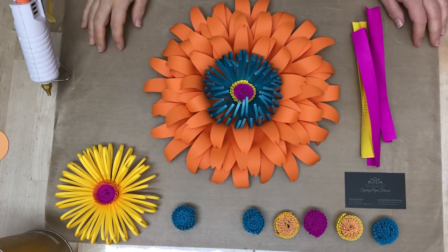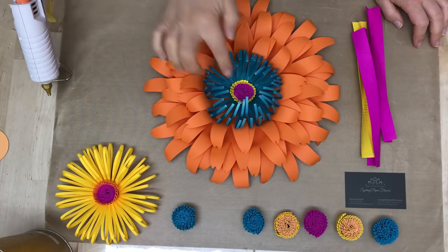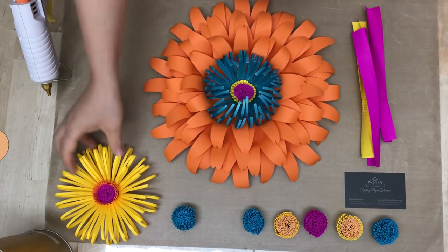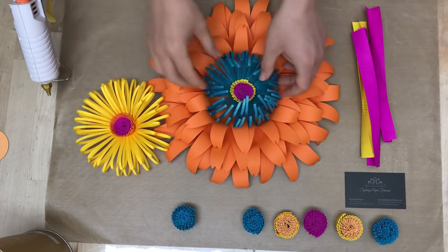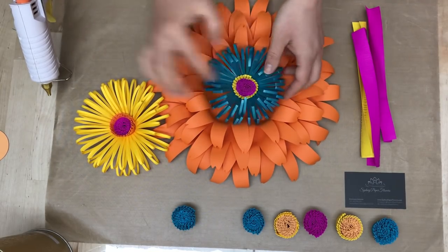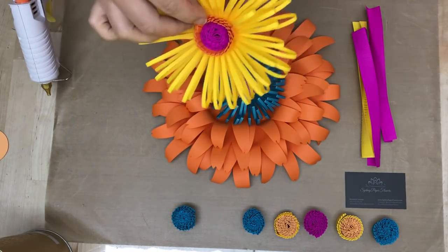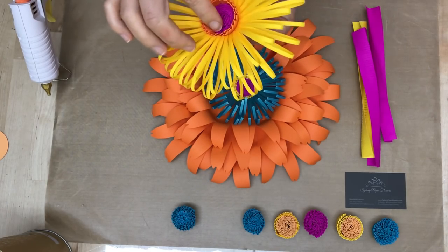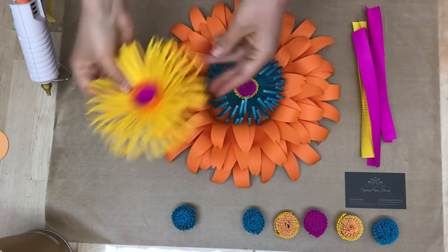Hi guys! Today I'm going to show you how to make this two-colored flower center. It can be flat like this, or it can be crowned, as I call it, because we mix two different heights of paper stripes.